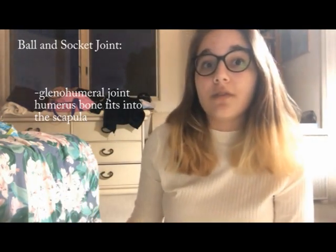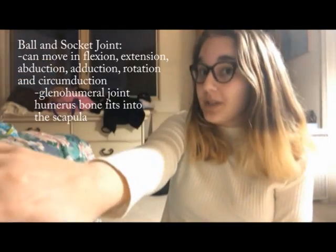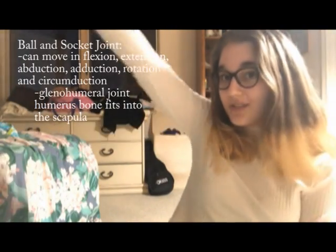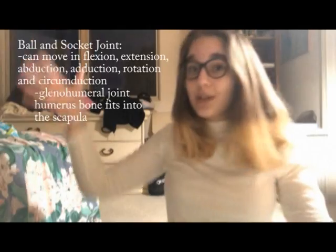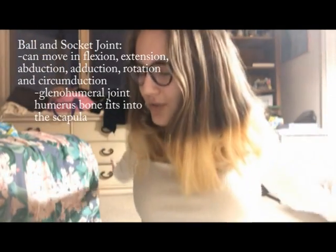This allows the joint to move in flexion, extension, abduction, adduction, rotation, and circumduction. And it's really important to do this in both arms to get that full stretch in yoga.